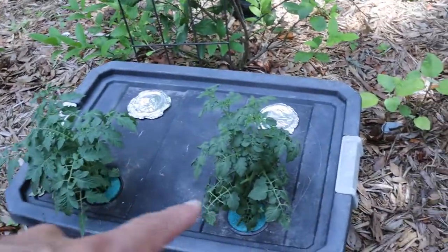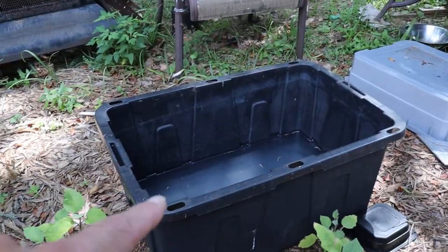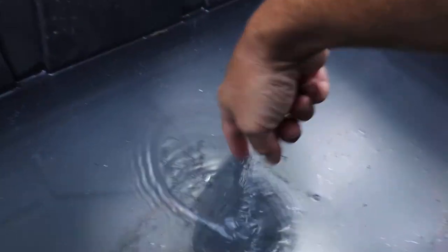We're planting some tomatoes in these containers and I just wanted to let you all see this. Some people have been worried about when they mix up these nutrients and then there's a film on the top — like that, see it? Mine always does that. I've been doing this for about 10 years and all the growing you've seen on this channel, every one of them kind of does that, so it's nothing to be worried about.